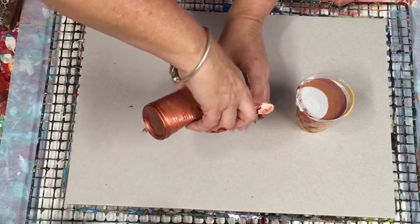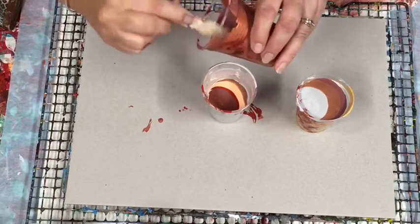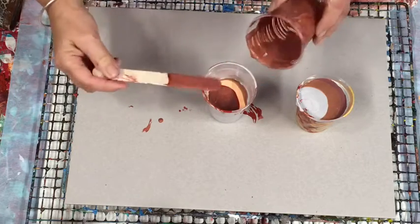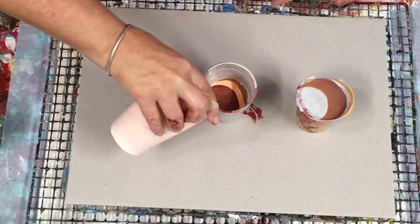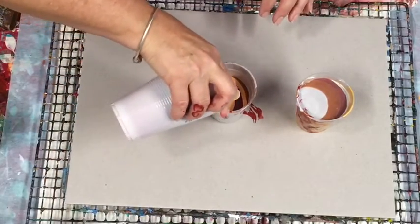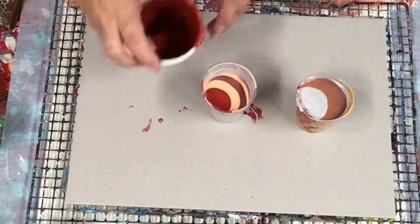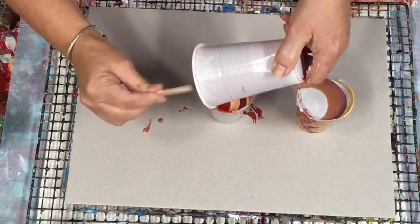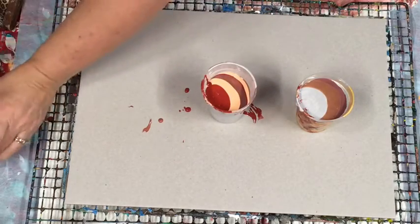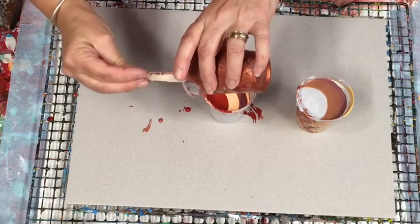I'm just going to get rid of these colors. I might do a flip cup, but actually that might not be a good idea because these are quite thin and the flip cup might just go everywhere. So let me think as I'm pouring. I might just do the ring pour. I always try to pour down the side of my cup — I find that pouring down the side gives the paint less opportunity to go muddy.